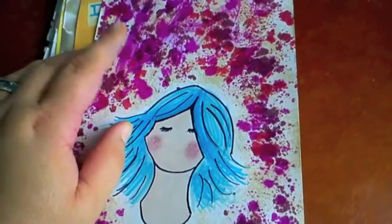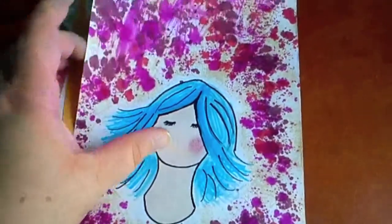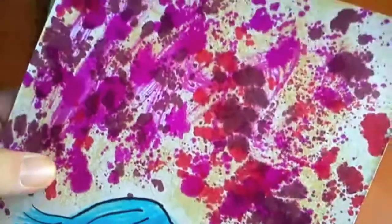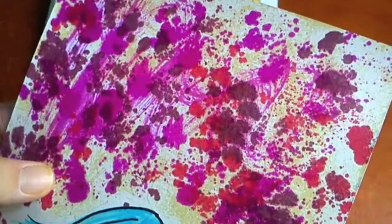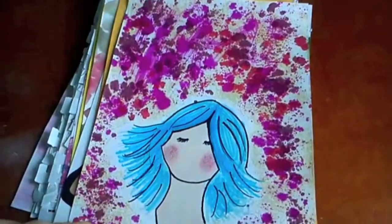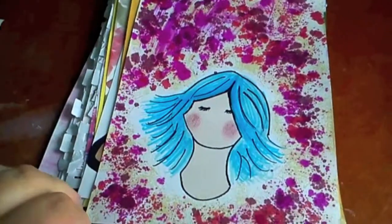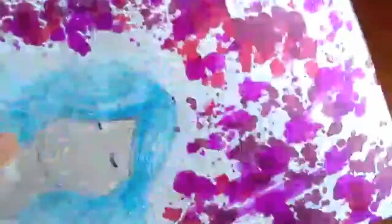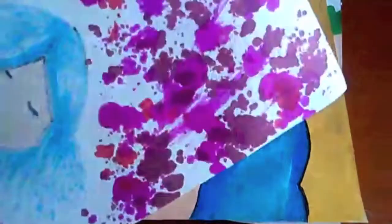This one I can tell straight away — the background is definitely alcohol inks. I think I used them straight onto the page without a medium, because the blobs look like they've literally just been absorbed into the paper. No writing, so it's obviously just a creative time. You can see the inks come through the front and back.